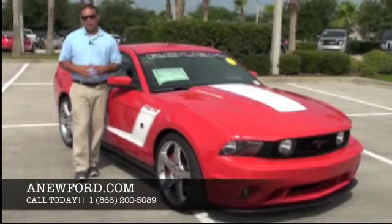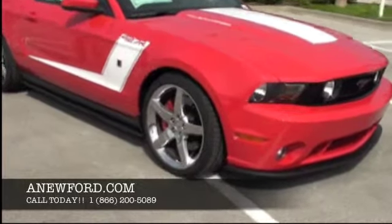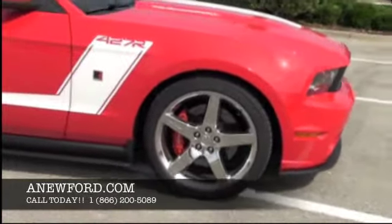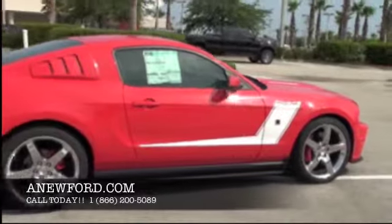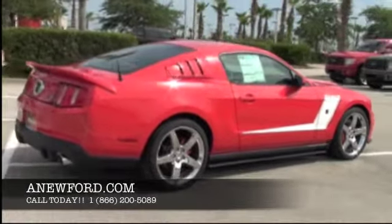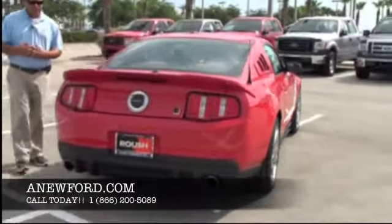Well, I hope you enjoyed the test drive — I know I certainly did. Take a walk with me around the vehicle and let's look at some of the options it has. With the 427R you do have a couple of different upgrade options, and this one has pretty much all of them. You have the 20-inch chrome wheels, which look absolutely gorgeous, mounted on a set of Cooper tires. We also have the upgraded big brake kit.